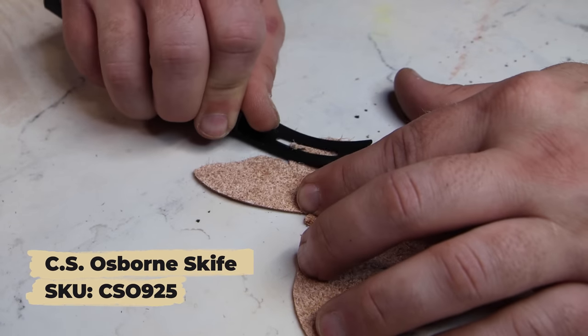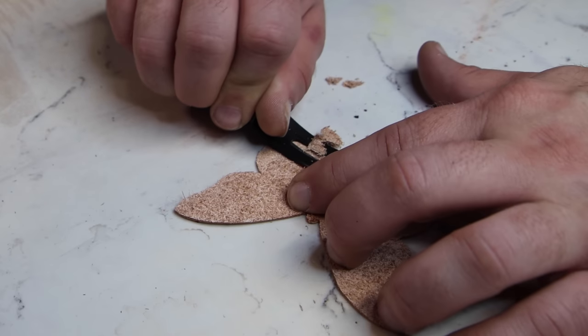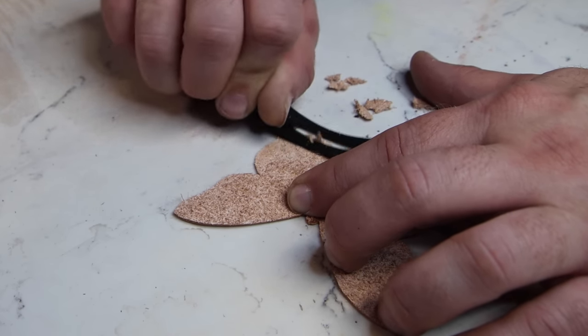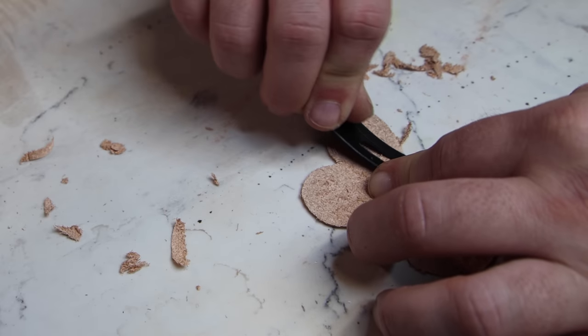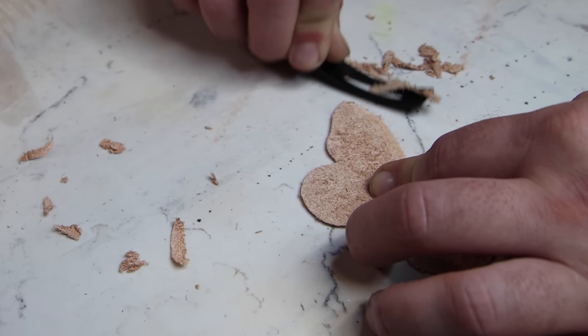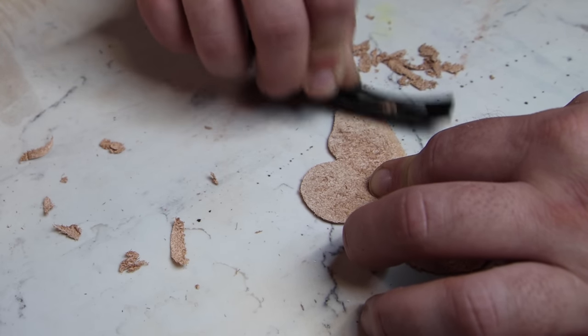The next step is one that a lot of you absolutely despise and dread, and for the most part I'm right there with you — and that is skiving the edges of the butterfly wings. Why would we want to do this? Butterfly wings naturally are pretty thin and delicate, and we want to create as much of a realistic look as we can. So I'm going to skive the edges of mine. The rules are always the same: fresh blade in your knife, you want the leather to be somewhat on the dry side so that the blade can bite in fairly easy, and just take small amounts of leather off to thin out the edges. We're not taking huge chunks off — just keep working it until we get the look we want.